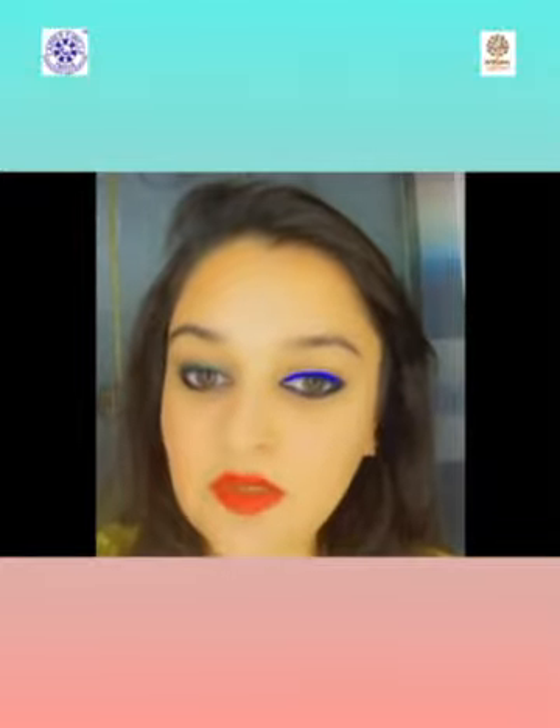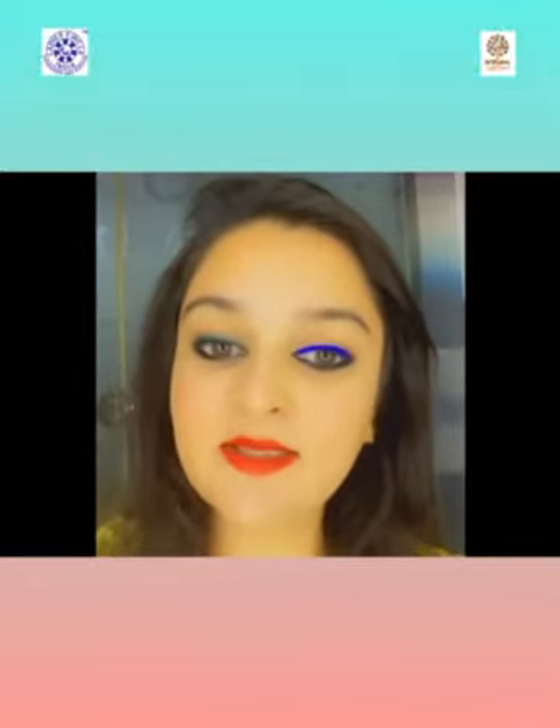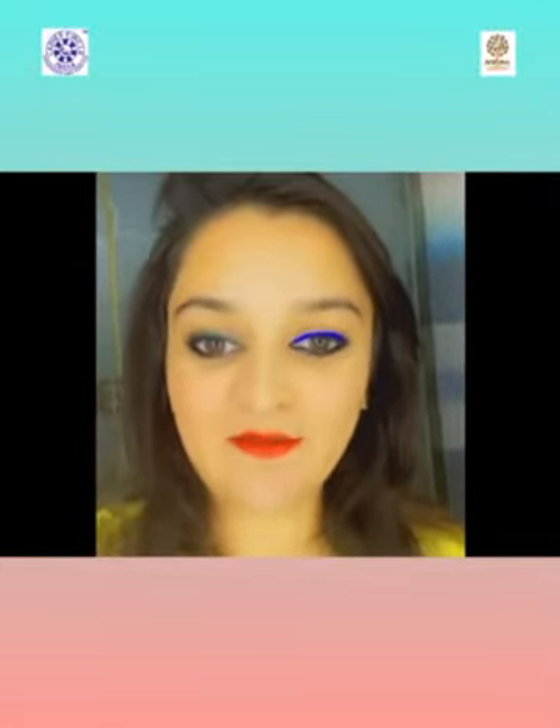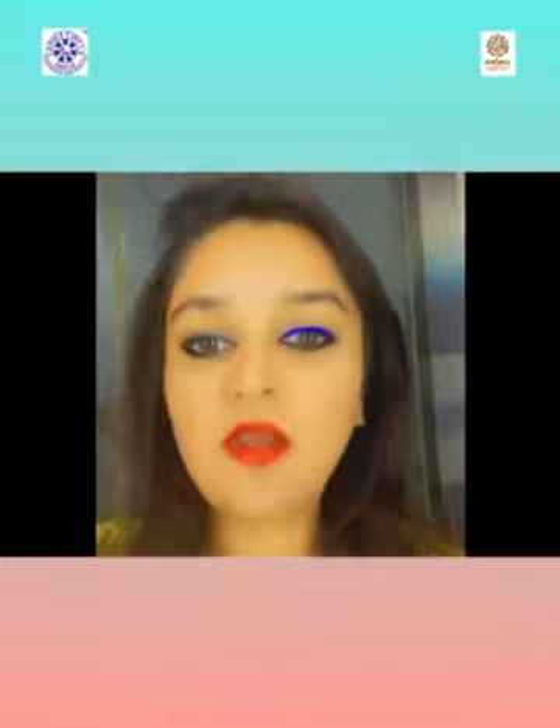I've shown you two different looks with two different tricks to apply kajal and eyeliner, and I hope you all liked it. Start applying the same way I have shown. Love you!